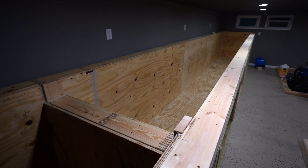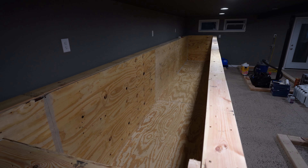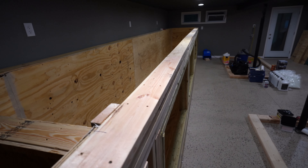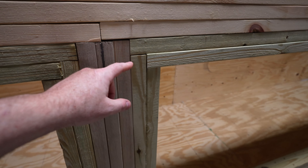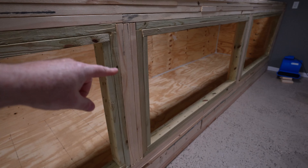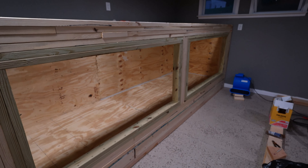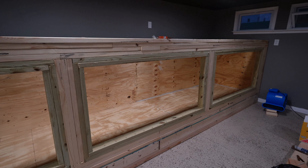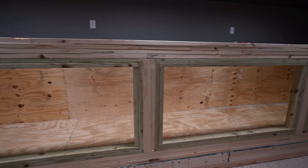Next time you see the 4,500 gallon: the filter box will be completely mudded, sanded, and fiberglassed - same with the main tank area. All the divider channels will be in place on each post inside and on the back. The entire tank will be fiberglassed and sanded, and hopefully we'll even get that first coat of Pond Armor in there. It's coming along fast.